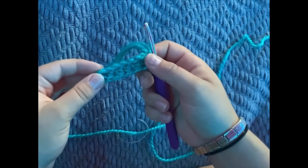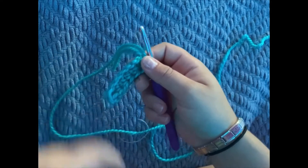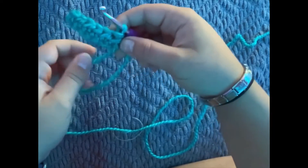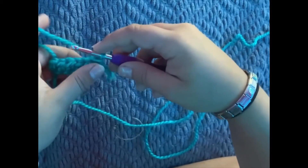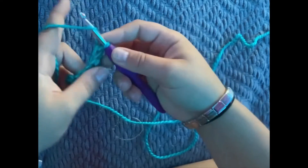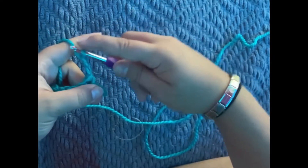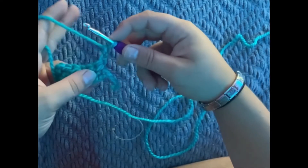You can go on as many rows as you like. I will be doing five by five, so it will be an even square. Once you're done, you're going to want to turn it over like that, and then chain up two — one, two — and then we're going to do the same thing in each loop.